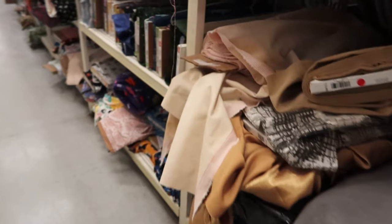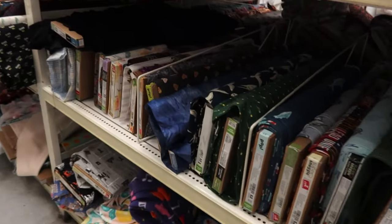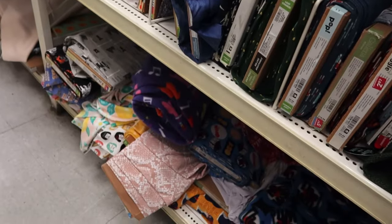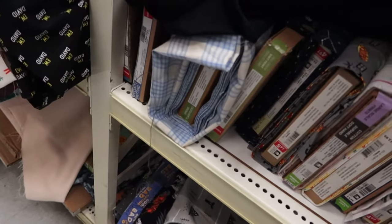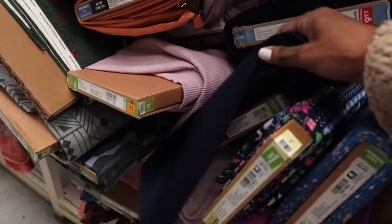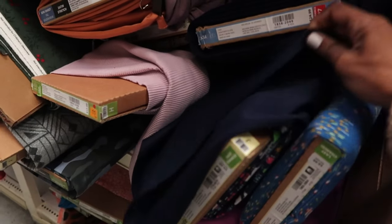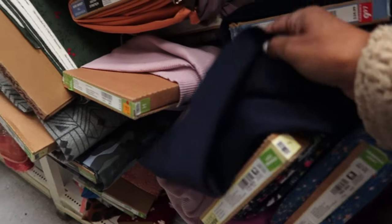I've been looking through this fabric. I'm in the clearance section and I just don't see anything that I want to use to make the knit garment. So I think I'm going to leave and may go see if Hobby Lobby has something. Here's some Ponte knit — it's actually really nice, but not what I had in mind.